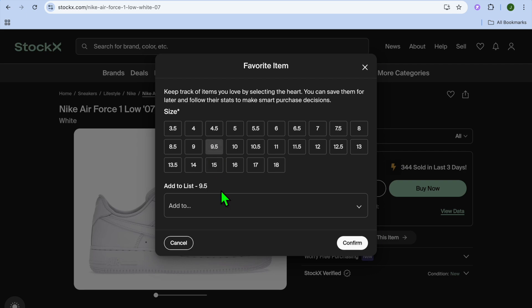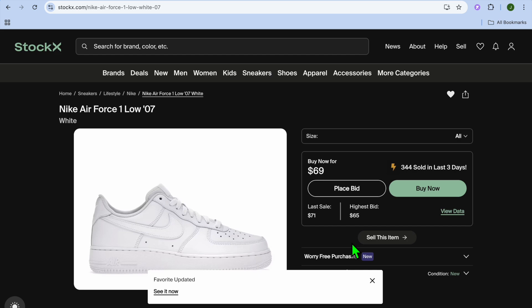After you have done that, you can select a size, then you will tap on confirm and it will now be saved in your favorites.